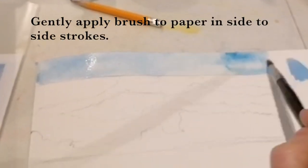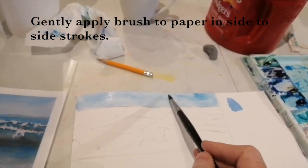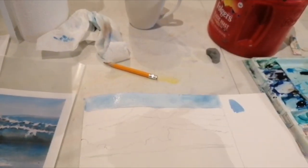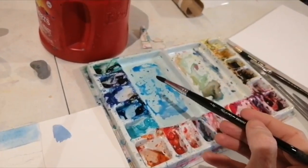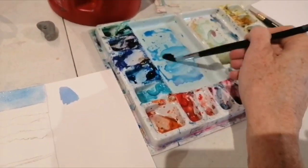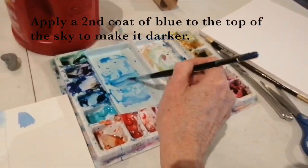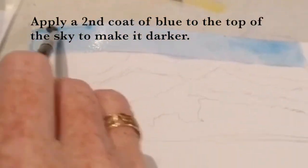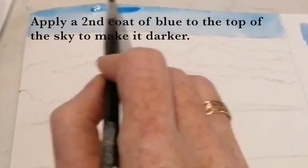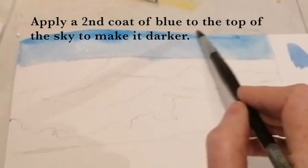I'm just laying it in side to side, and gently — I'm barely touching the paper. You don't want to touch the fibers too much because then they get all tired and raised and your wash goes dead. So you want to be careful. The less touching, the better. It looks like the top needs a little bit more, so I'm just going to go over the top one more time and lay that in on top.